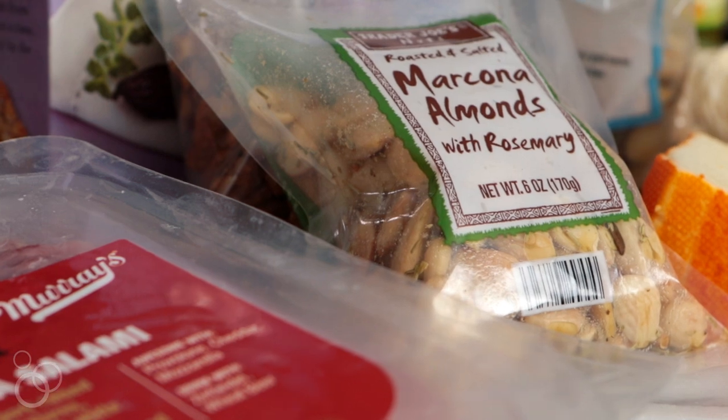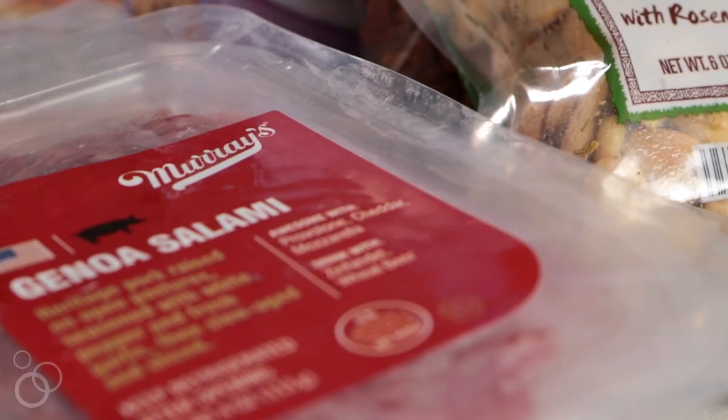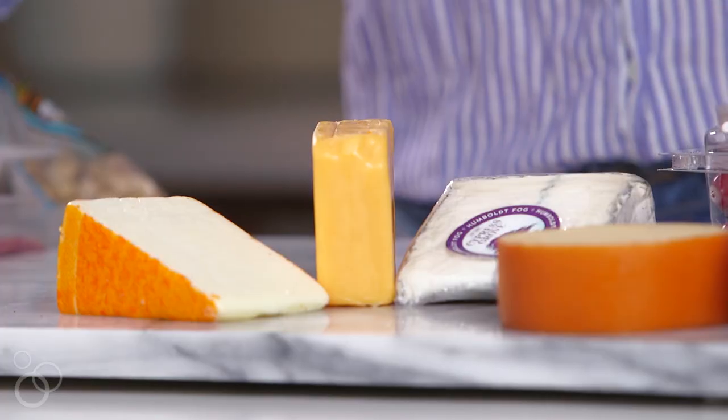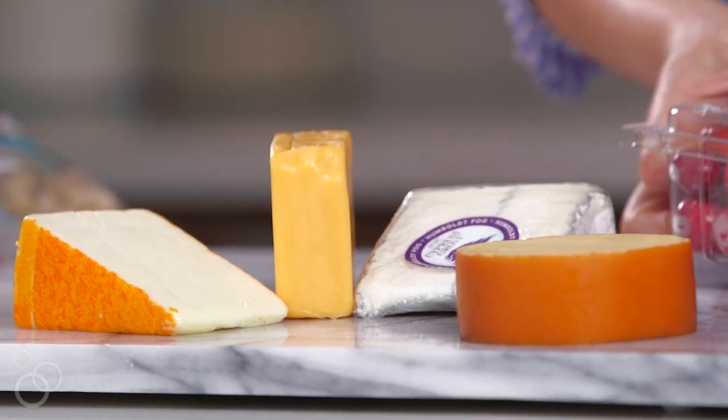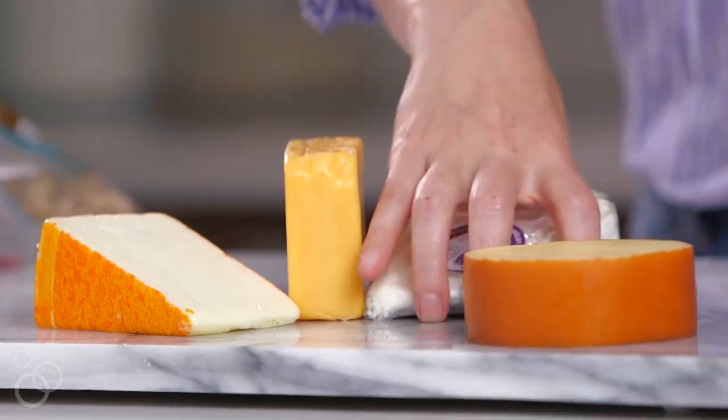First things first, literally all the things. We have some cheeses, we have some meats over here, and then all the kind of add-ins that really make a cheese board pop. First thing we're gonna start with is placing the cheeses. When you're looking for cheeses at the grocery store, make sure you get a variety of flavors and textures.